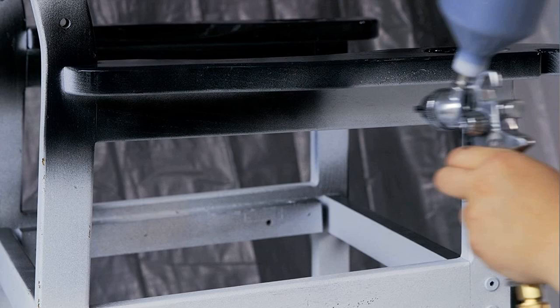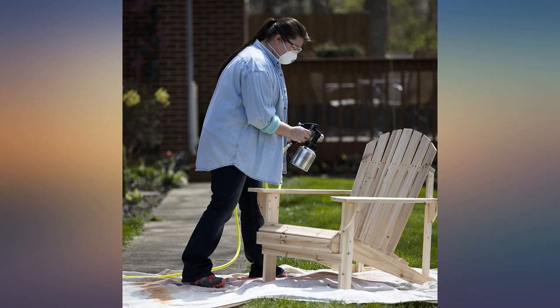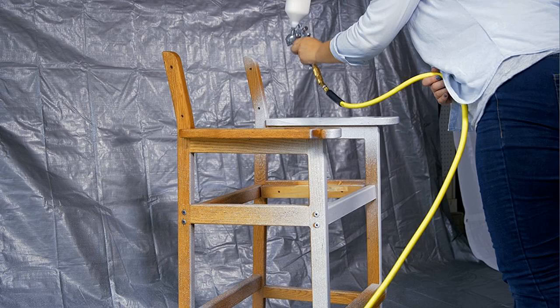Higher CFM works better, and some HVLP guns won't work well in the 6 CFM range, but this one does okay. Only stains and finish at this CFM — paint would require a more powerful compressor. This gun is well built and has a nice stainless steel tip.